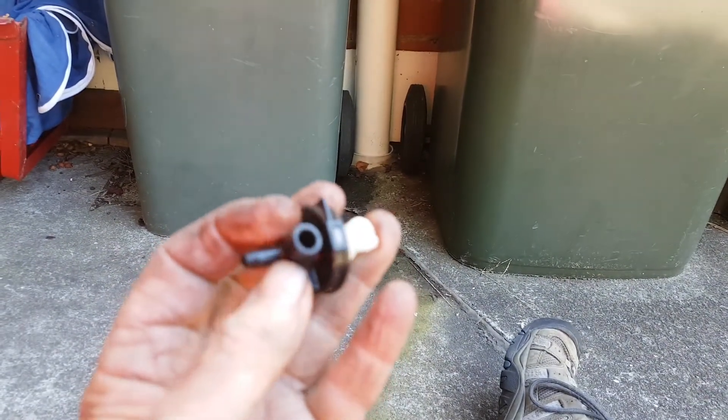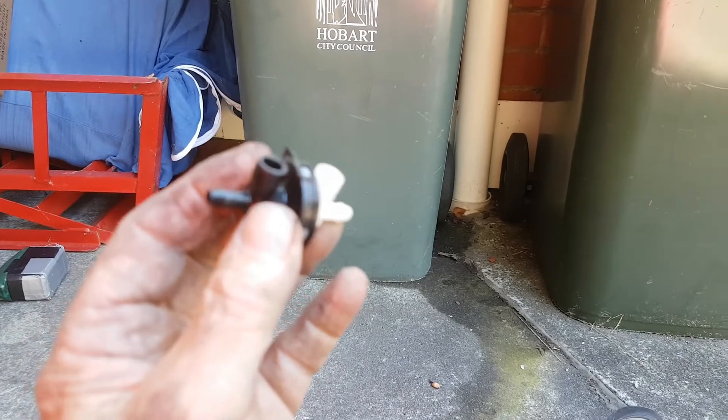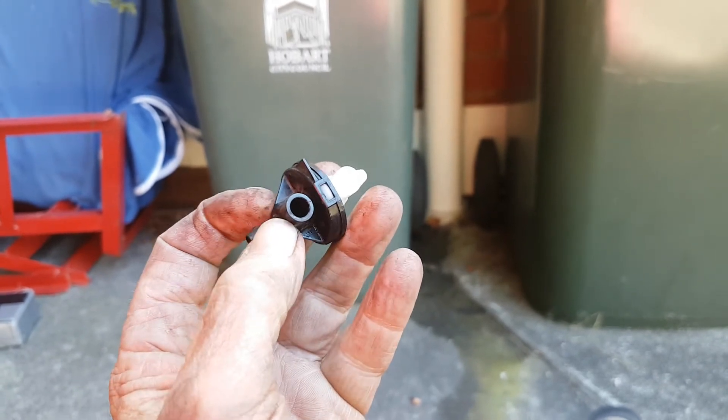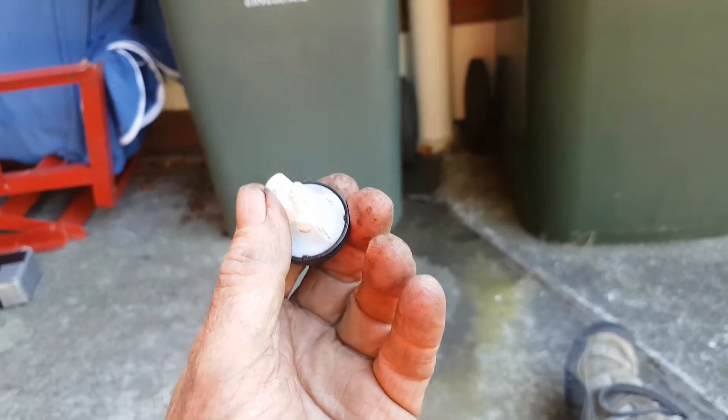That came off surprisingly easily, and the leak is exactly where my finger is tapping — where that bit joins that bit there. I've examined this fitting; I'm not sure what it does but there don't appear to be any cracks in it. I presume the leak is just an aging effect on the plastic. The leak seemed to be coming between the pump and this two-way junction — it appears to be just a splitter.